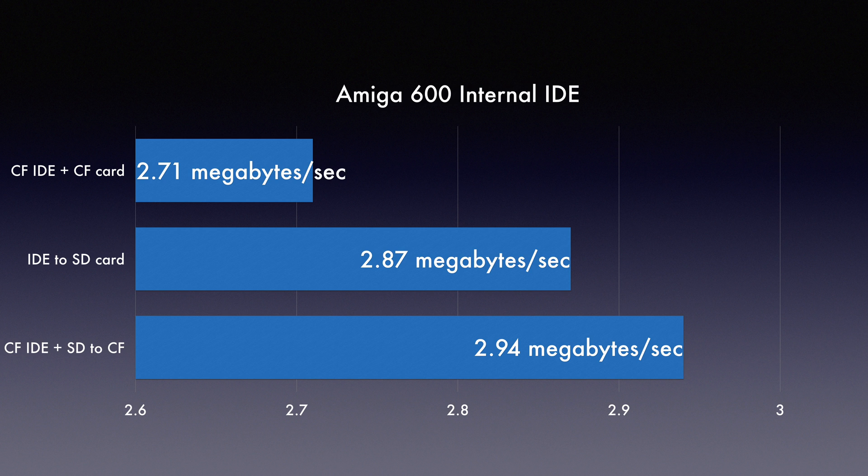I've been using these same IDE to SD adapters for some time with almost all of my Amigas. However, I'm going to switch over to IDE to Compact Flash adapters and then use these DigiGear adapters, as the performance seems better across the board.